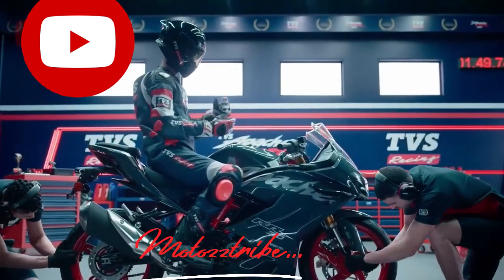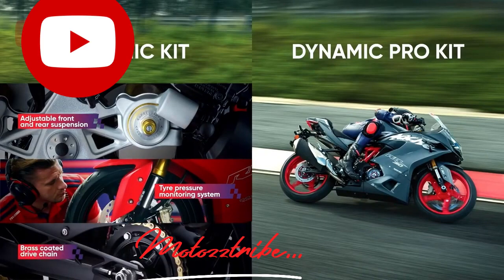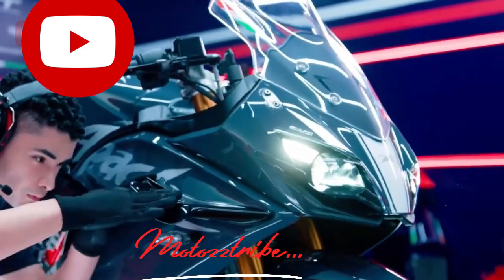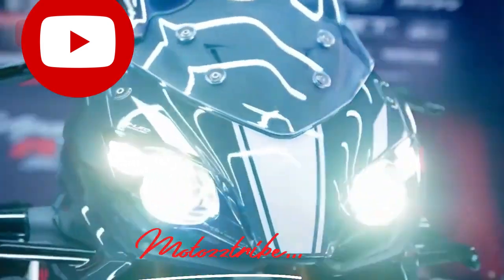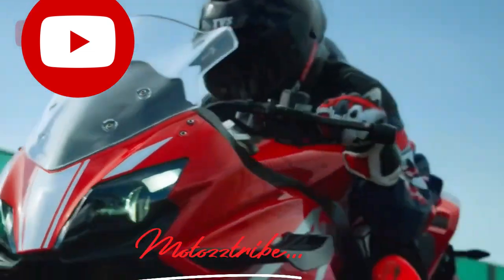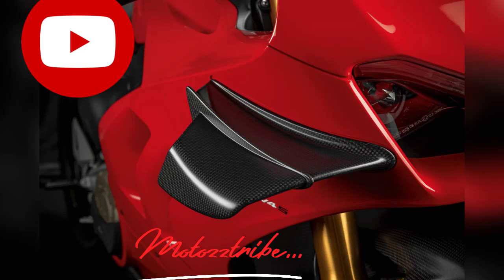Why do you use winglets? You can use winglets. If you have winglets, you can use them. The winglets are built into the bike, and you can use them to improve stability and aerodynamics.